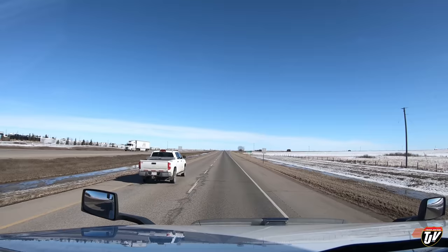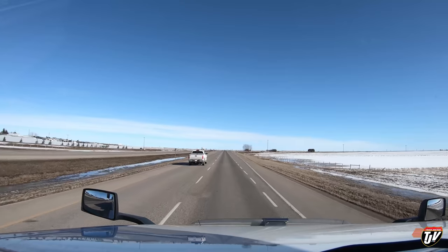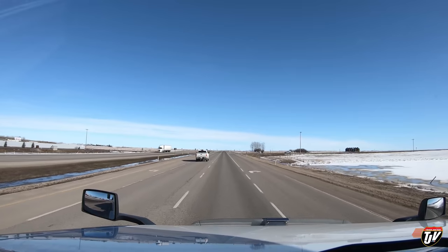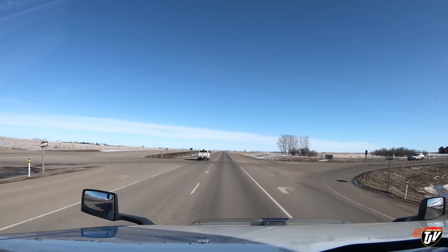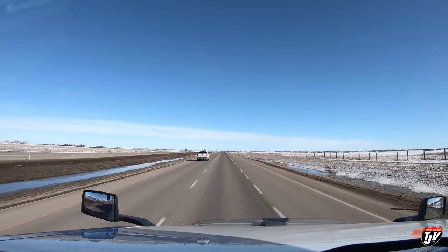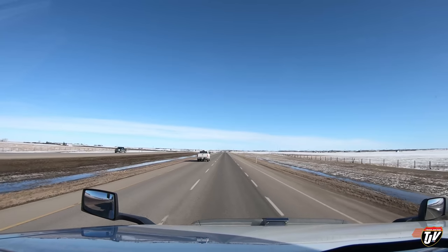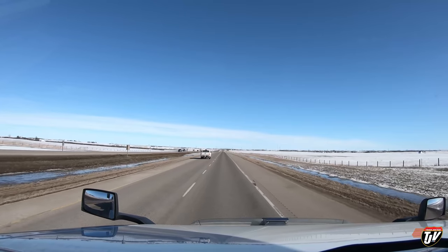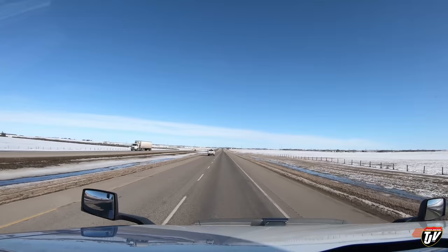There's a cop sitting off to the right — sneaky sneaky. They're gonna catch anybody? Better catch this pickup, he's going faster than me. Stay there, don't you dare turn those lights on and come after me. I am obeying the law, leave me alone. Making me all nervous — pointing his little picture taker at me. He took my picture! Good thing he's not coming after me, because the speed limit was 80 and I was doing 80. Yeah, that's right.